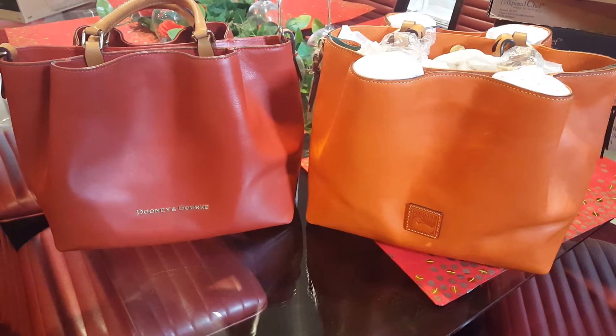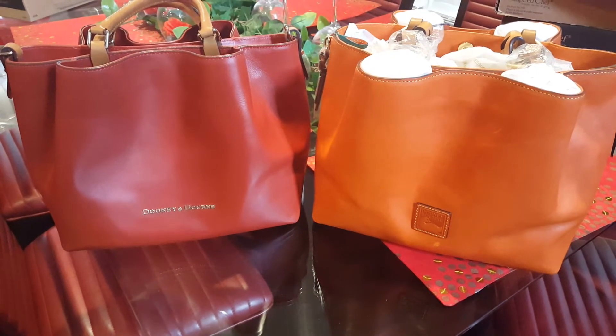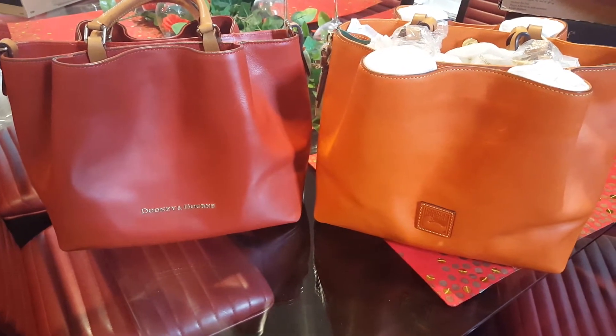Hello Dooney Addicts. I wanted to record a quick video just to show you the difference in the color oranges for my Barlow bags.